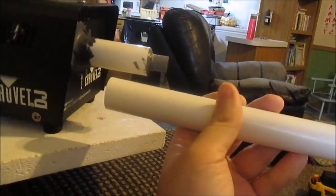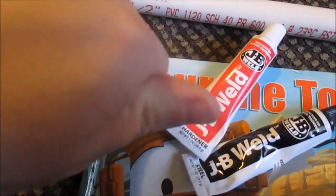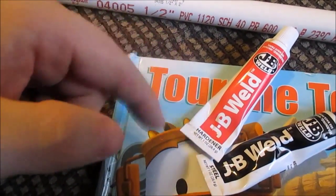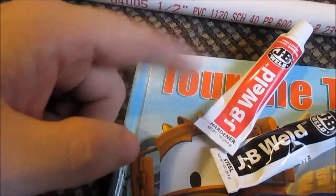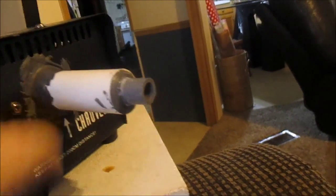Then I mixed up some JB Weld — it's two parts, you mix equal parts and use something to stir it with. I mixed it up real good for about five minutes. Then I slathered it on the inside, put some on the metal, stuck it on, and made a pretty good coating around it just to seal it even better. It's sealed up real good. I don't know if this will hold or not — this thing gets pretty warm.